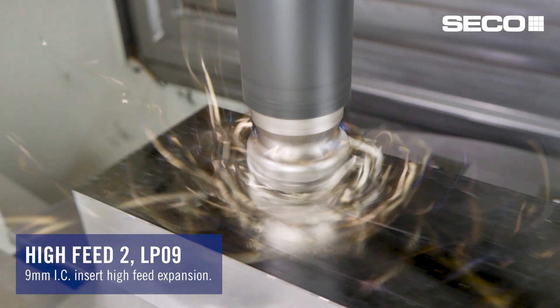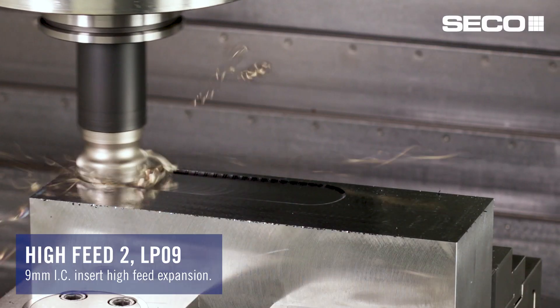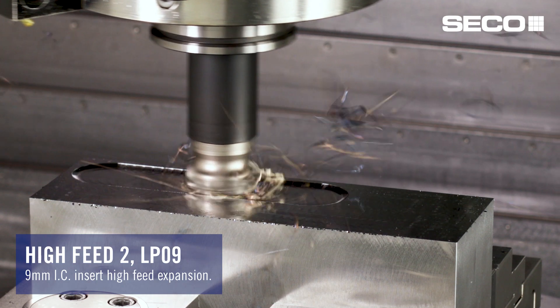We're also continuing to expand upon our high feed range. High feed machining is a great way to remove metal quickly. High speed applications, light depth-of-cut, and high feed rates really increase productivity.